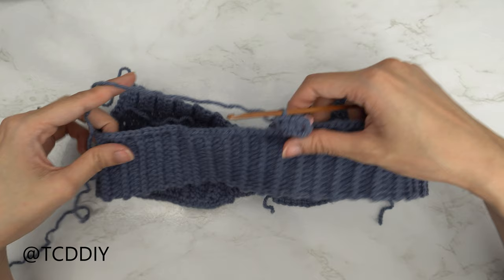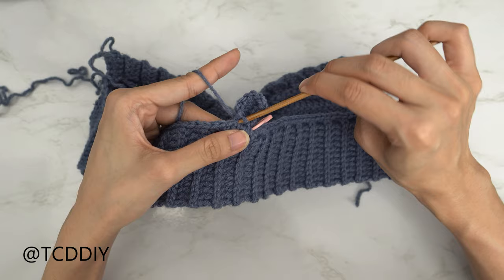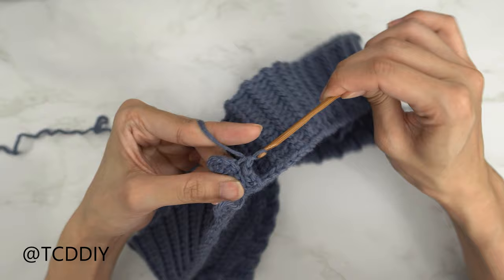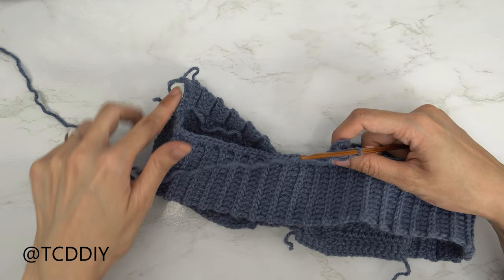Now that we've put one double crochet into every chain, still making sure our work is slipped right side out, start working into the left side of our back panel. Count up two stitches and slip stitch into that second stitch — our first row of double crochets is closed off. Slip stitch into that next stitch, flip your work, and put one back loop slip stitch into every stitch. When we reach the end, chain three, flip your work, and put one back loop double crochet into every stitch, connecting it into the base the same way. Repeat those two rows all the way down until we reach the top corner.